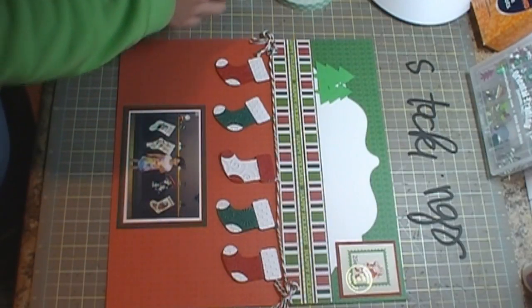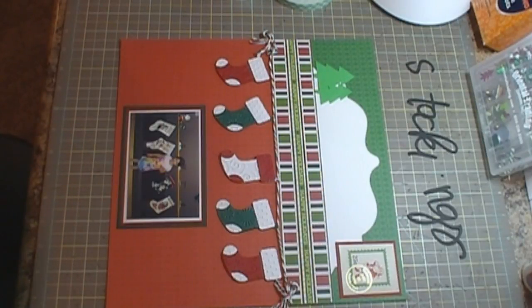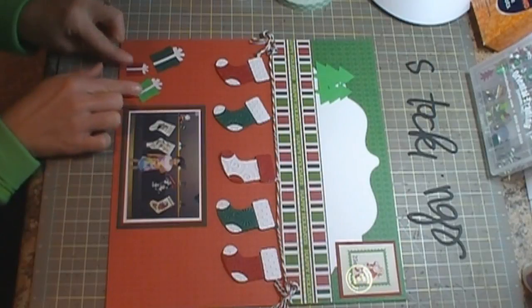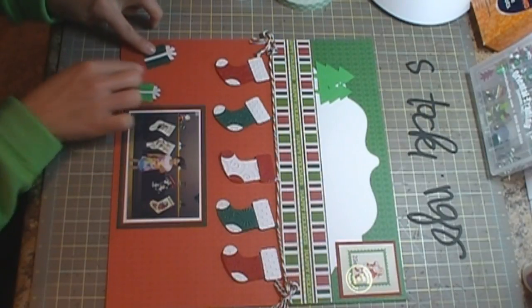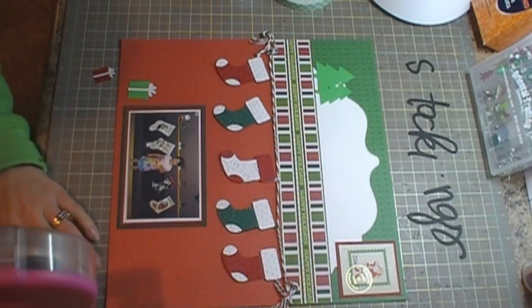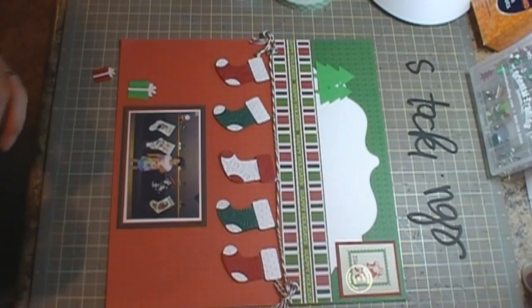I have a couple of presents that I cut out from the Create a Critter cartridge, cut at one and a half, one and a quarter, and one inch. They're just going to go down here on my page, and I'll use some ATG on that.